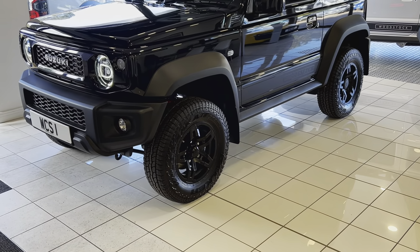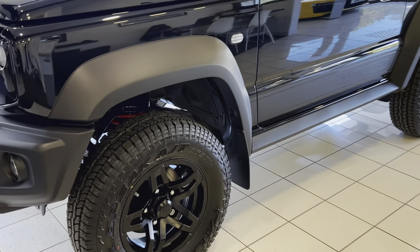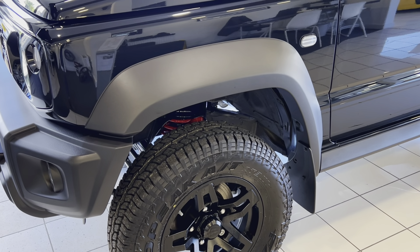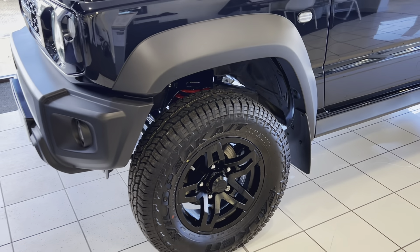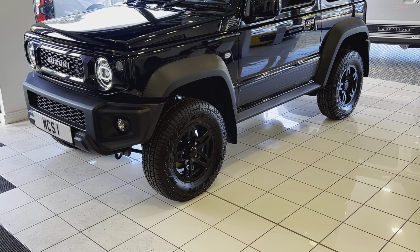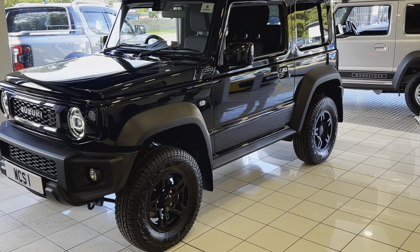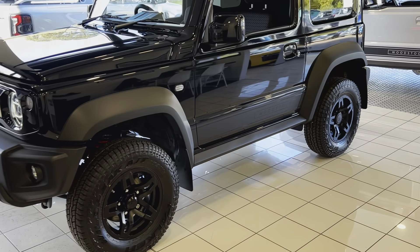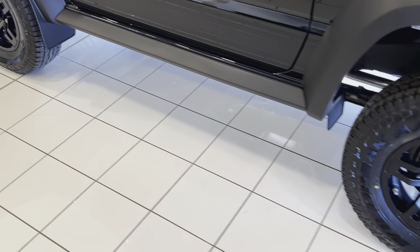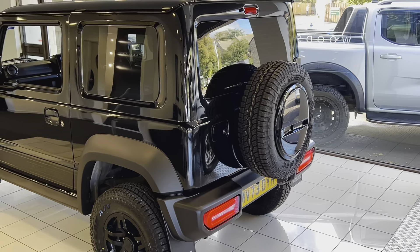These are wrapped in Falcon all-terrain tyres, matched up to our suspension lift which is about two inches higher, giving better approach and departure angles off-road. It's a slightly firmer setup than the standard suspension, so even though it's lifted slightly it still handles really nicely with a little bit less roll. We've also got genuine Suzuki mud flaps and privacy glass to the rear windows.